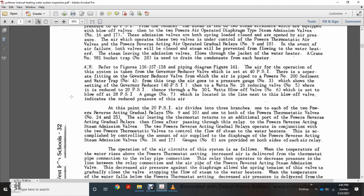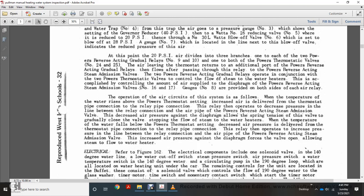Referring to figures 156, 157, 158, and pipeline diagram 161: air is taken from the train line, reduced by a governor and separator fitting with a governor reducer valve, passing through Powers number 200 sediment water trap number 4, and air pressure gauge number 3. The governor reduces air to 40 psi into Watts number 26 reducing valve number 5, where it is further reduced to 20 psi. Air then passes through number 930-L water blowout valve numbers 6 and 7, which blow off at 28 psi. Gauge number 7, located next to the blowout valve, indicates the reduced air pressure at 20 psi. Air is then divided into three branches.